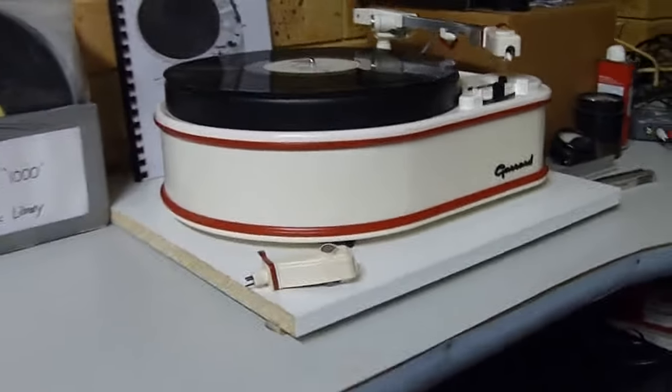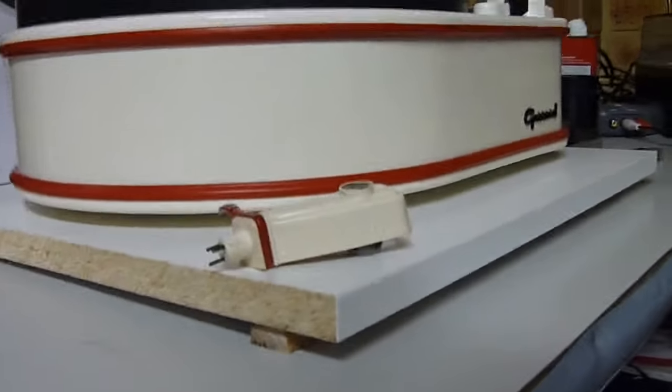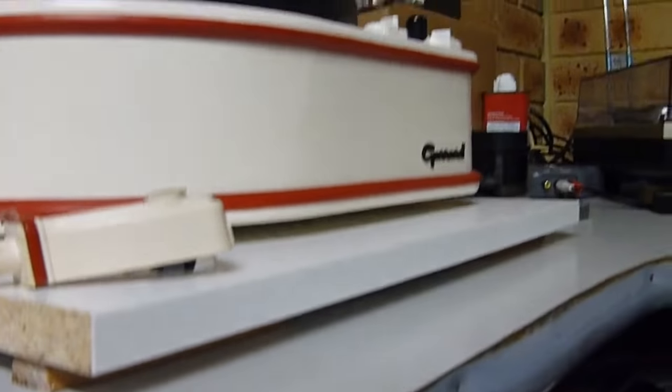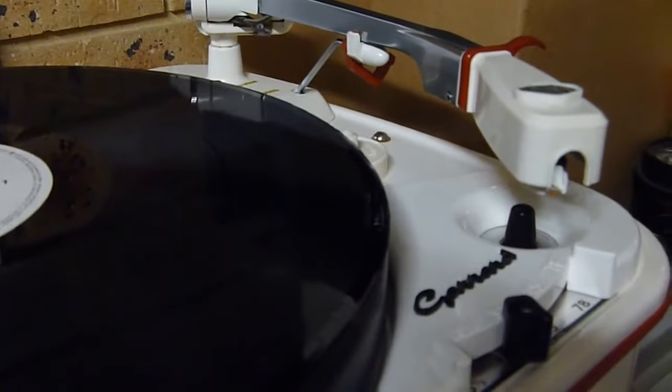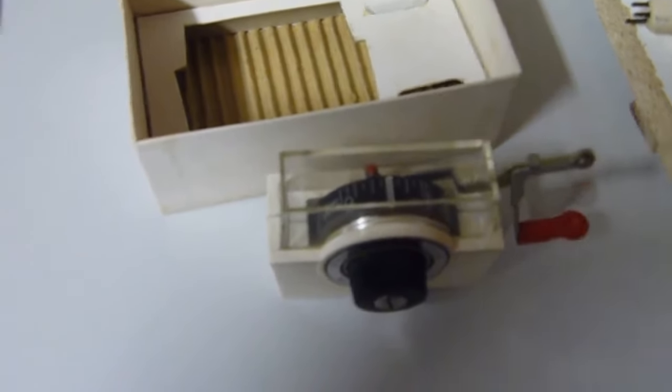It wasn't until I had a look at the platform it was sitting on that I realized how badly out of whack it was. Now that that's been fixed, I've managed to crack the weight down — adjusted by this thumb screw here — down to about 2.5g. I've got the stylus pressure gauge here, and it's set at 2.5g.